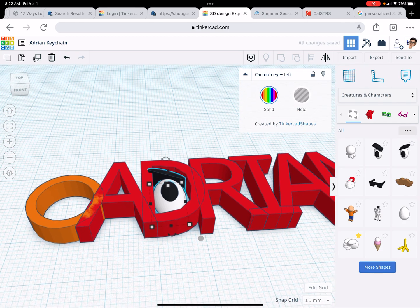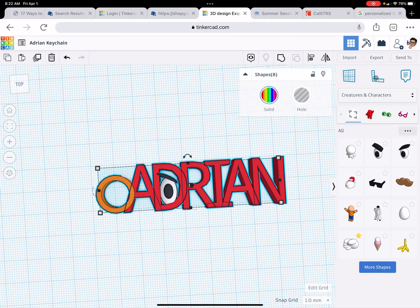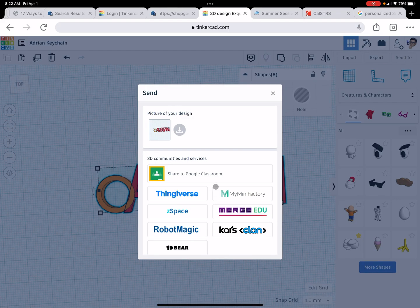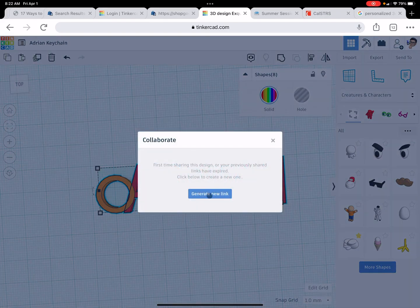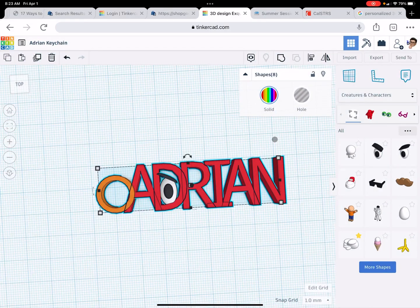All right. Don't forget, when you are done with yours, make it into one object. Or you can send it to me by clicking there, going into the bottom, invite people — that's me — generate the new link, copy the link, and you're going to open up an email and paste this link. Not in the subject line, because your subject should say your name — or the name of the person whose name is on it — and the word keychain. So my subject would say Adrian Keychain, and then the link would be in the body of the letter. Have a good day.